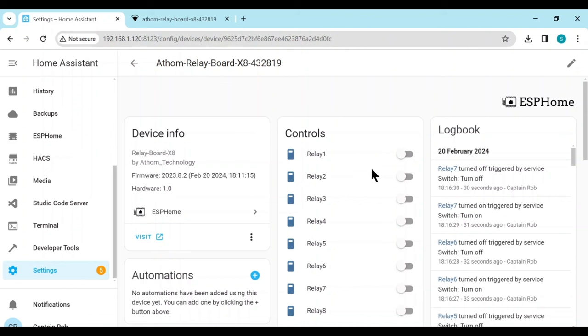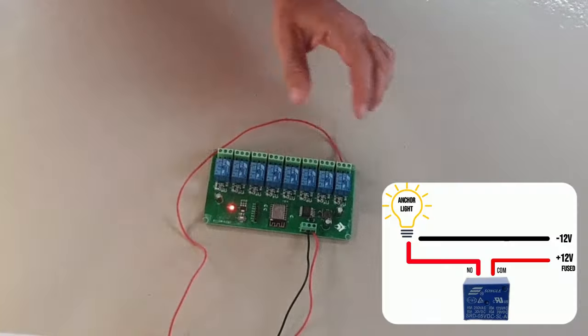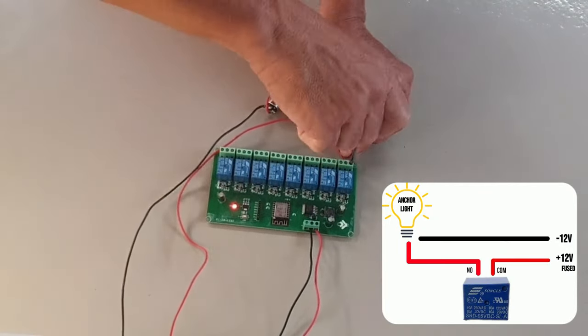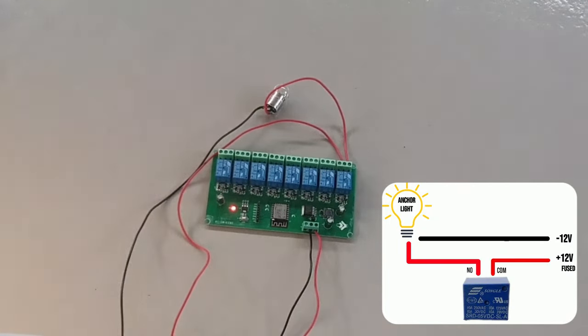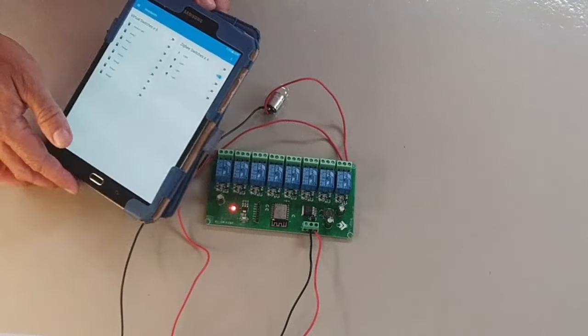We can try a few out — you should hear the relay click. We will also add all of these switches to the same virtual switches dashboard. Back on the board, we will connect up the test light to the relay. This is the same as we did with the Zigbee relay board. And now let's test it with the dashboard. I always like this part.